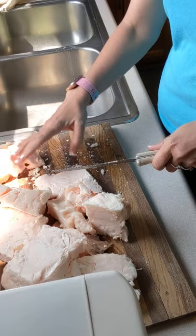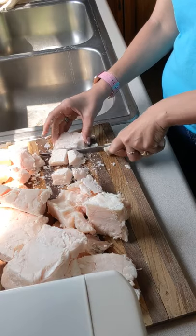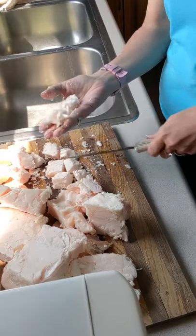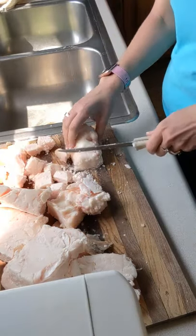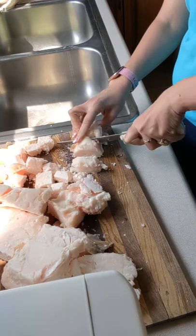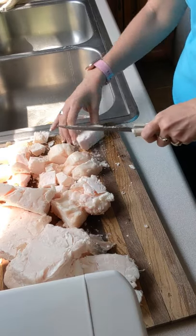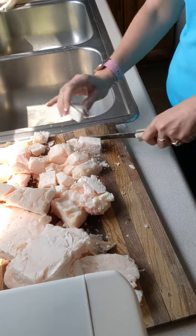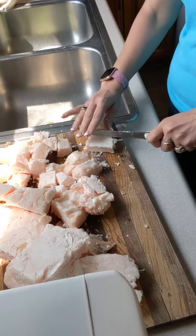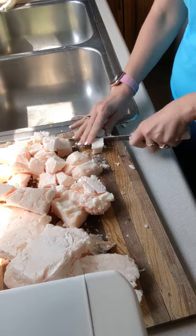It doesn't matter if they're even — I just kind of randomly cut it into cubes. Random is fine, because as it cooks it's just going to cook into different crispiness, basically different done-ness. I leave them in pretty good chunks because I don't want it to fully render as it cooks. I also don't cook it from this thawed state — I'll show you that in the next step once I get it all chunked.